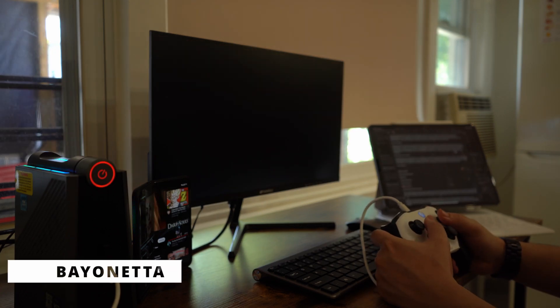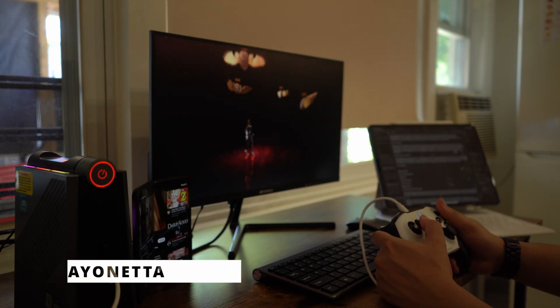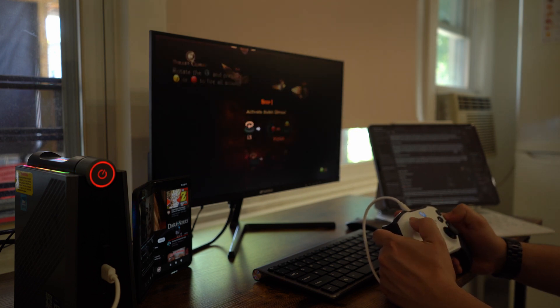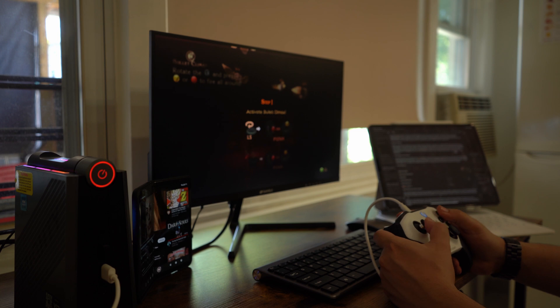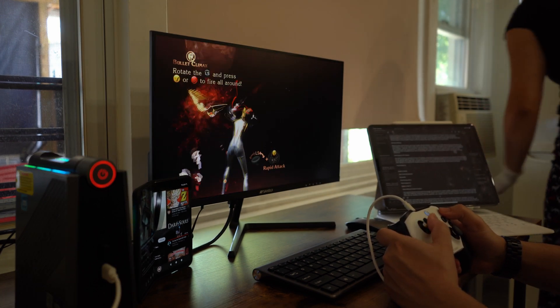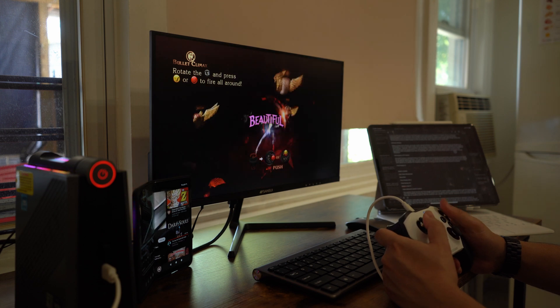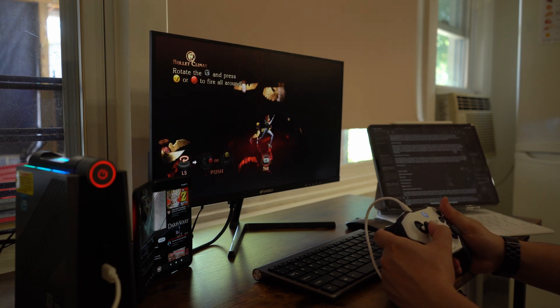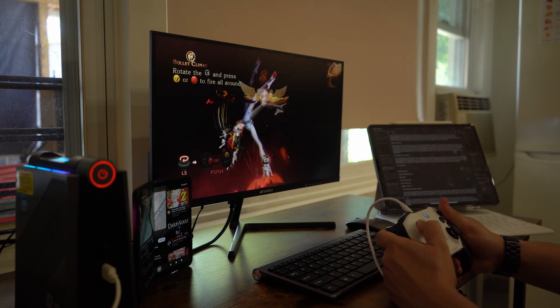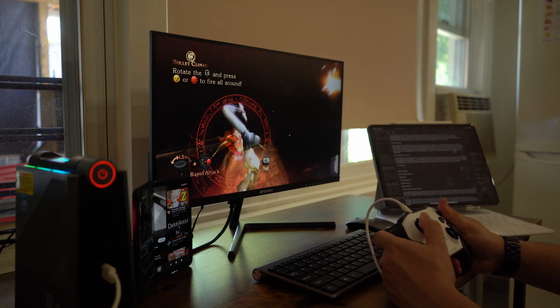Bayonetta was another game that ran quite well and actually better than Dark Souls Remastered, understandably. I like how smooth everything appears as it runs at roughly 40fps, medium settings at 720p. You can probably still play this game at 1080p, but I don't really recommend it. It does still run quite well, and I think the integrated graphics are doing a decent job at processing things here.